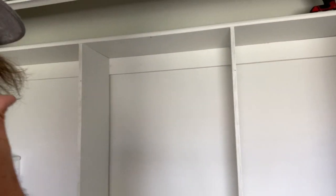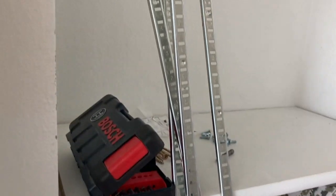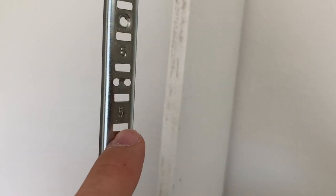I just went to the hardware store and bought these little shelf brackets. I'm going to put two on each side on the inside of these boards, all the way up to the top, and then a little piece goes on there to make a little ledge for your shelves to sit on. I'm going to put these in real quick and then give you guys another update.